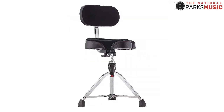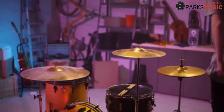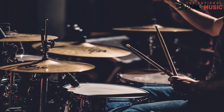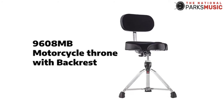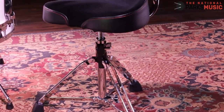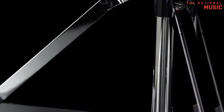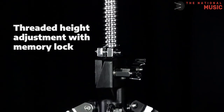Another essential feature of the Gibraltar 9608 MB is that it has rubber feet. In conclusion, having the best drum throne is essential for a drummer — good drum thrones ensure you fully enjoy your jam session. For this review, Gibraltar 9608 MB Bike Seat is our most favorite throne. It is among the few drum thrones that come with a backrest to protect your spine, it is quite sturdy and can support any weight, and it stands out because of its high height adjustment of between 20 to 28 inches.